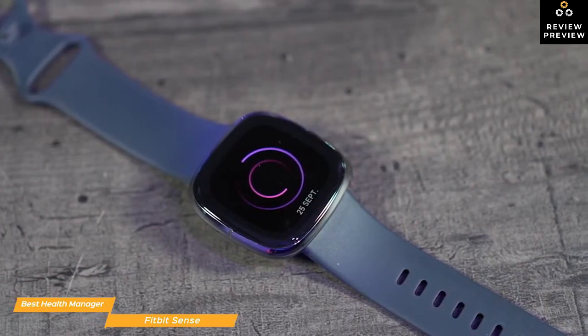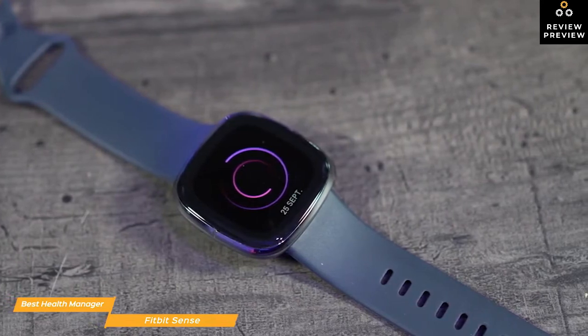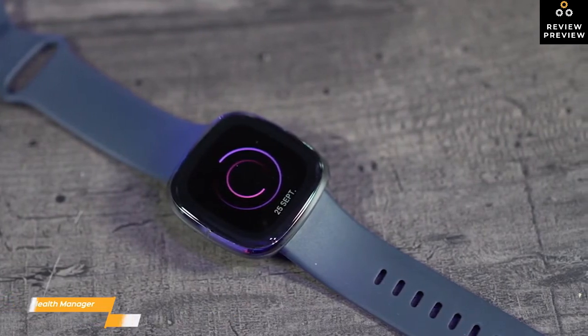If you're in the market for a smartwatch with a focus on overall health and wellness, the Fitbit Sense is the first of its kind that not only tracks fitness and health, but also has wellness features that help you to monitor and combat stress.